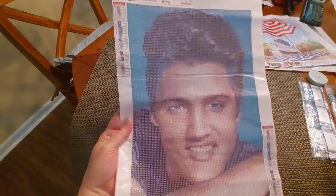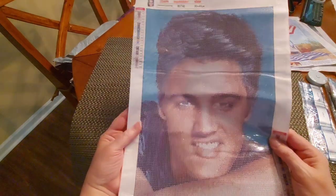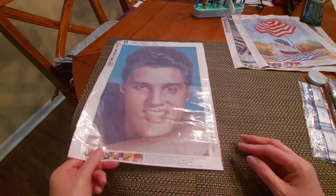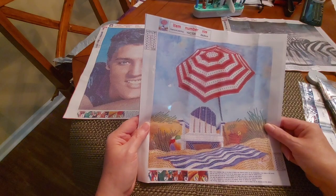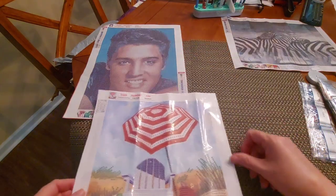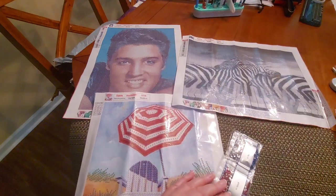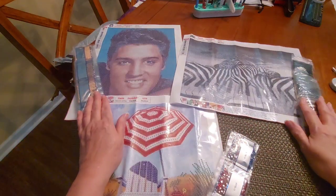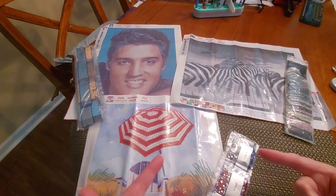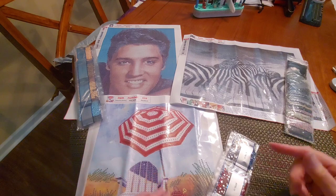I'm curious how that hair is going to come out — it's going to be kind of cool. This is a full round. The piano zebra was also a full round, and the beach footprint — I'm not exactly sure why they call it beach footprint because I don't see any footprints, but okay. There's the Elvis, there's our piano zebra, and here are our drills. These are fantastic. I love this — thank you so much Diamond Art Gift for these great products.